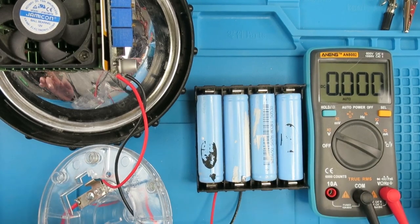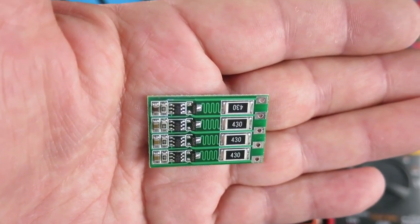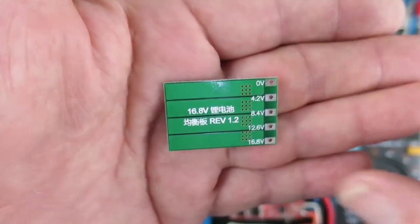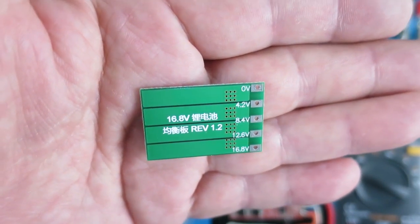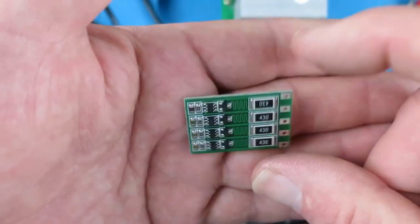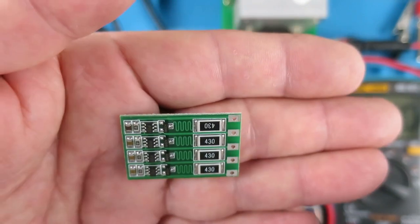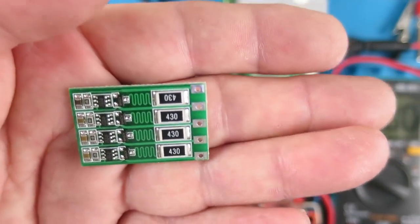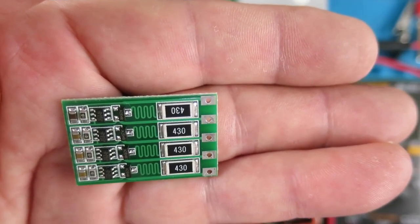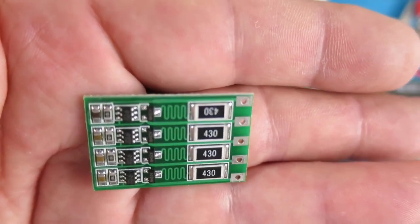However, there is always that nagging suspicion — over time will the cells become unbalanced? I believe I've now found a solution which we're going to try today. This is the little balance board we're going to be testing. It's clearly marked on the back where to connect the individual cells making up the 16.8 volts. As each cell comes up to its charge voltage of 4.2V, the little circuit will switch this resistor in. The resistor is 43 ohms and will therefore draw about 100 milliamps, so as each cell hits 4.2V this switches in.